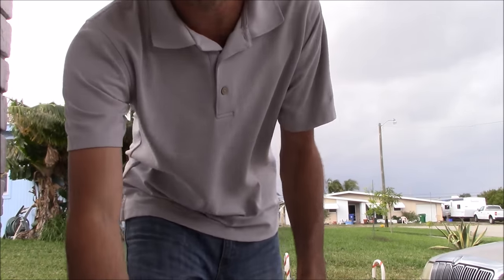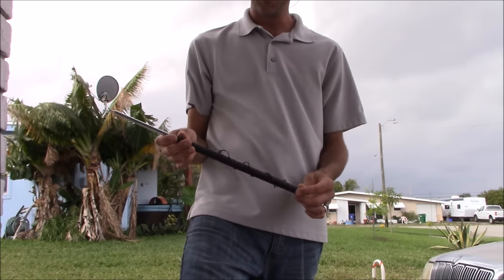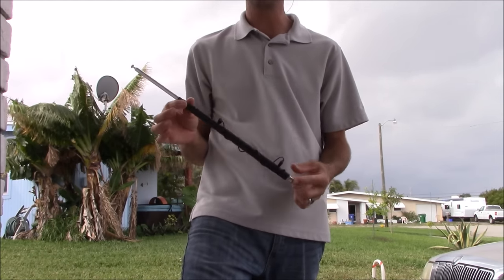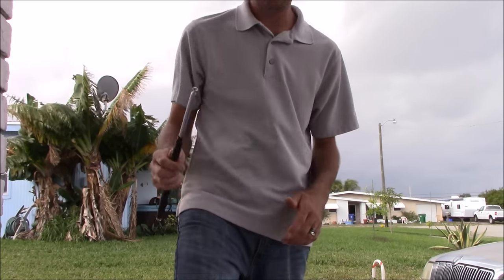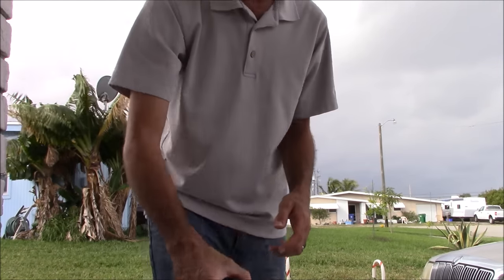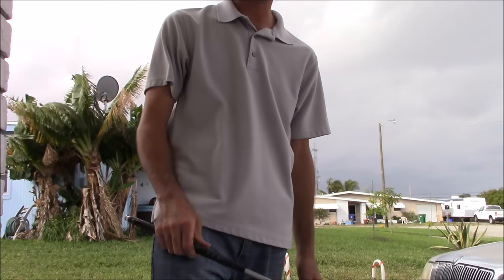In the next video I'll show you the MFJ-1899, which is an 80-through-2-meter telescopic whip with a tap — not quite all-band, but close. Check out the next video to see it in detail. I'll also show you the contact I made with this antenna on 10 meters.